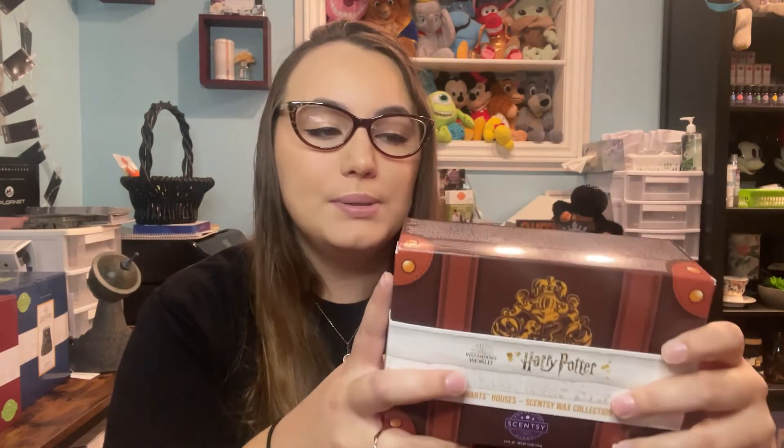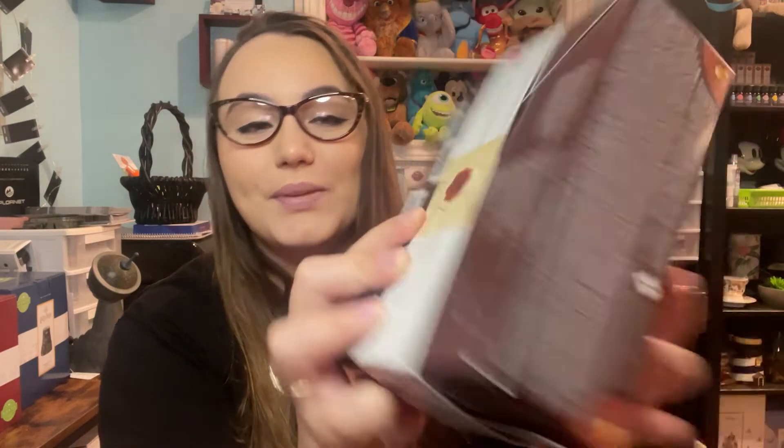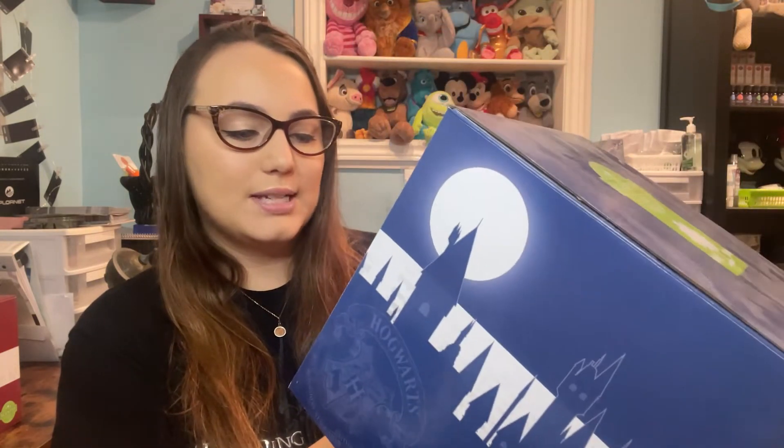I do believe the set is sold out — oh, I didn't even see this little Hogwarts letter there, sorry! The set is sold out but all bars are still available. Next up we have the first Harry Potter warmer that came out — it is the Hogwarts Castle Scentsy Warmer.